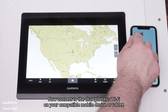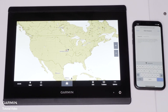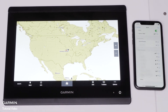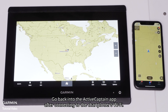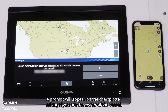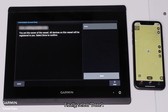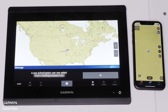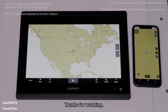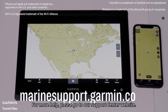Now connect to the chart plotter's Wi-Fi on your compatible mobile device or tablet. Go back into the Active Captain app after connecting. A prompt will appear on the chart plotter asking if you are the owner of the vessel — select Yes when your associated email address appears. Finally, select Done. And that's it. For more help, please visit Marinesupport.Garmin.com.